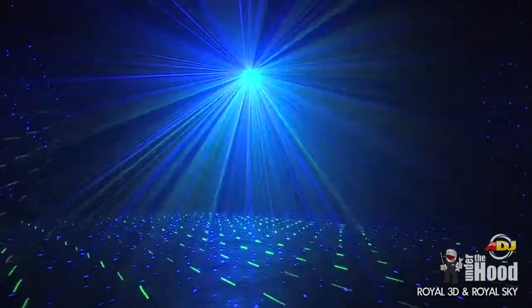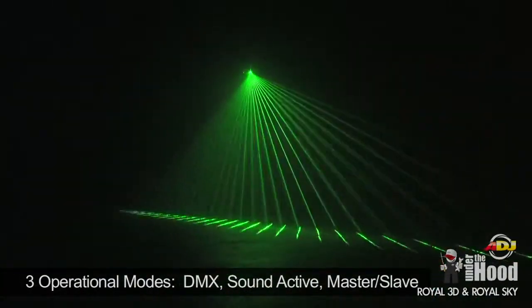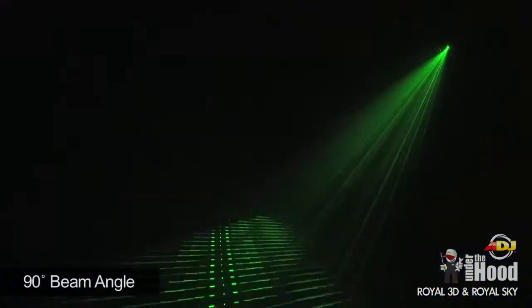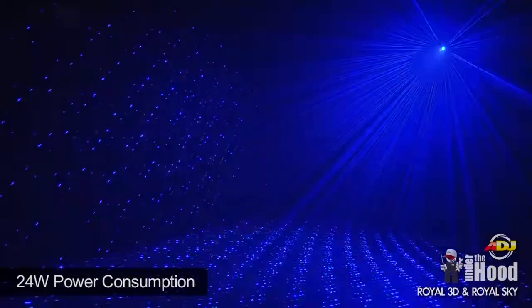The Royal 3D has five DMX channels and three operational modes that include DMX operation, sound active, or master-slave. The 90-degree beam angle makes it perfect to cover a large area, and the unit only consumes 24 watts of total power.